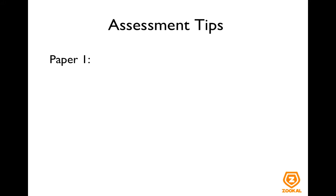So now I'd just like to go over some assessment tips that I have which you may find useful to better handle the papers. So let's start with paper one.